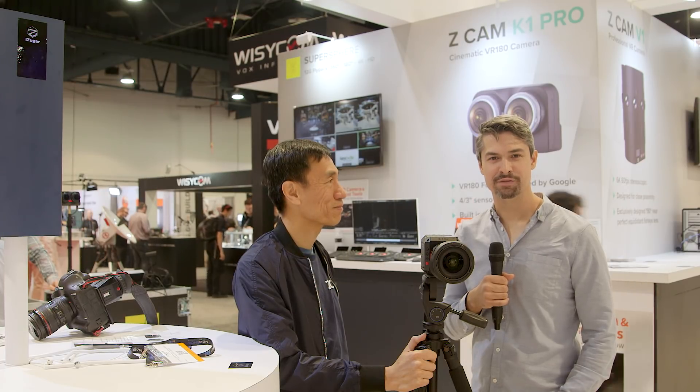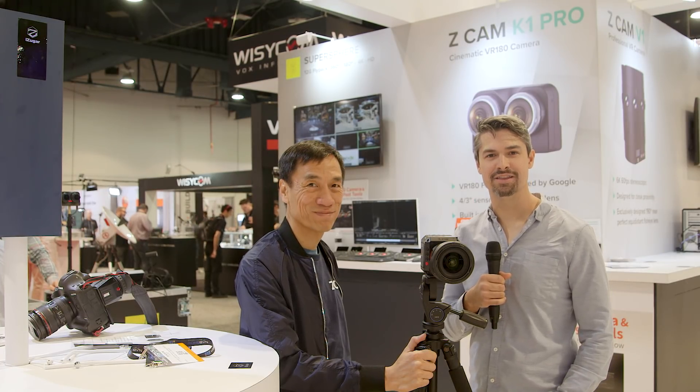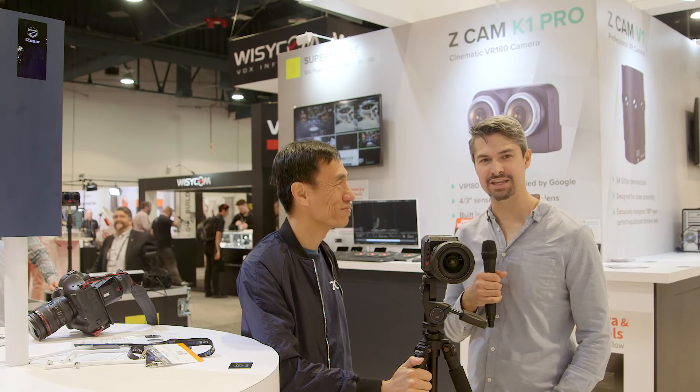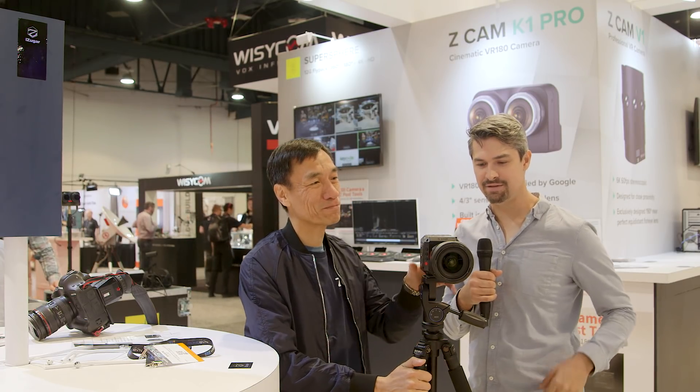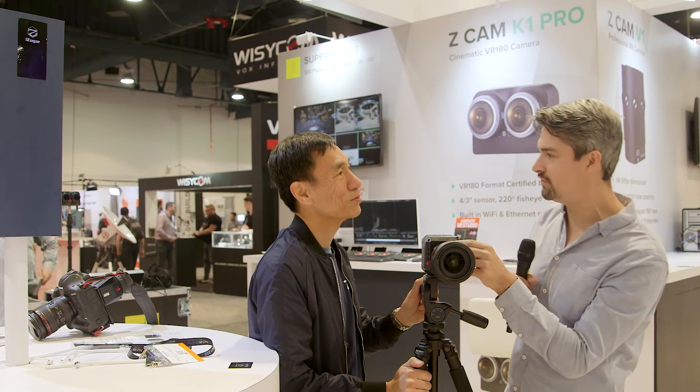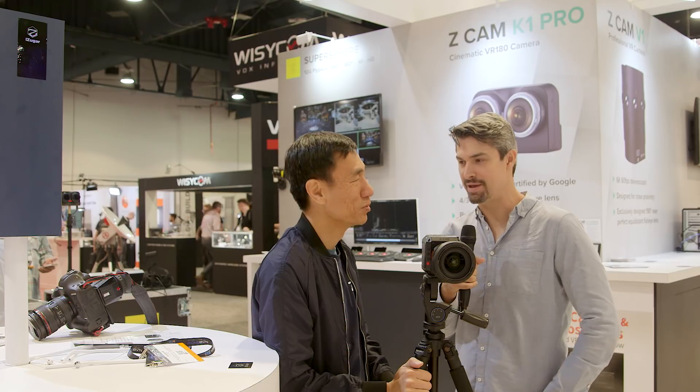Hey guys, Graham Sheldon here from Cinema 5D. We're back on the show floor at NAB 2018 in Las Vegas, Nevada. On my right is Kinson, CEO of Z-CAM. And in front of us is a brand new cinematic camera called the E2.